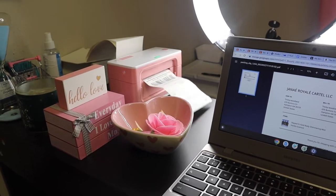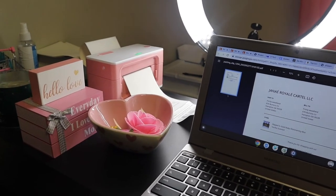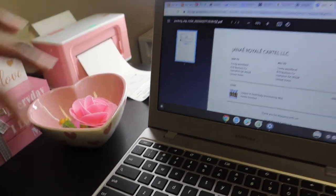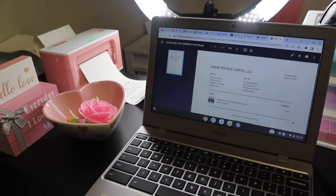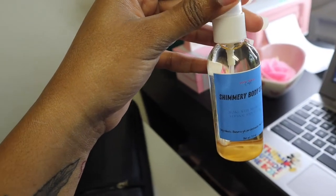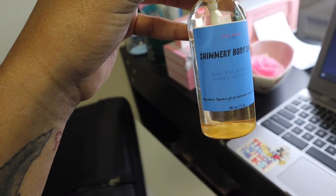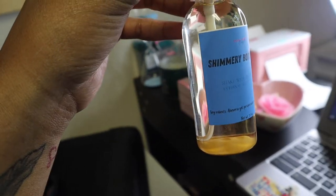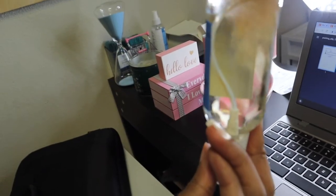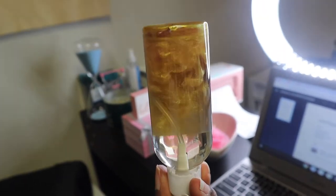Tricity ordered a Dipped in Gold body shimmer mist, so we're gonna go get that for her. This is typically how your body shimmer will come in the mail — the glitter will separate and sit at the bottom, but all you have to do when you receive it is shake it up. I love to see the glitter fall in and mix — it's just so pretty.